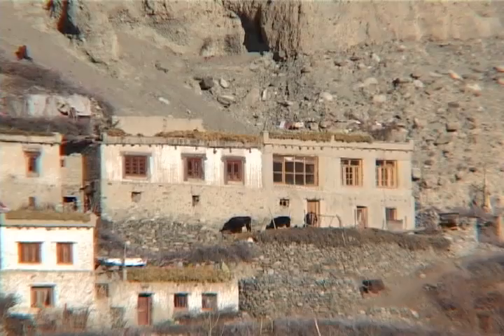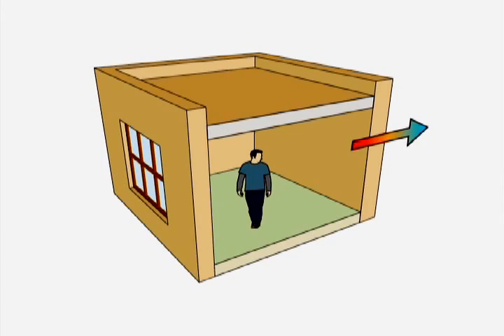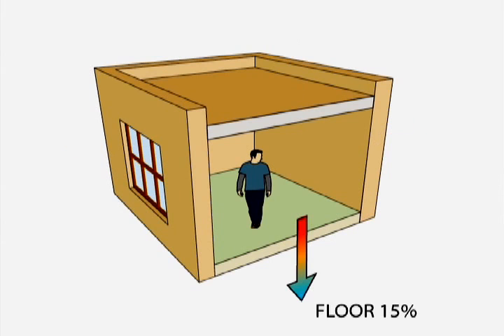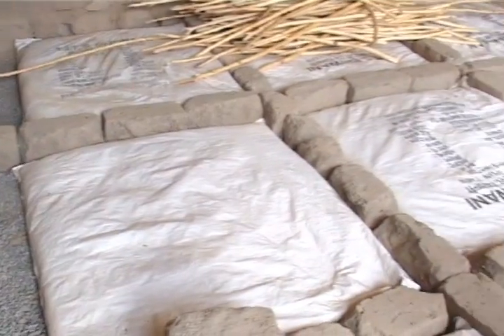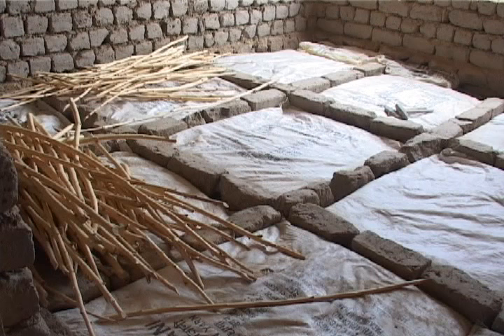In a conventional house, the heat inside the room is lost to the outside through the walls, windows, infiltration, roof, and floor. The floor represents 15% of the total heat losses in a house, therefore an insulated floor is essential to keep the heat inside. In this video you will see the best way to insulate the floor to prevent heat loss.